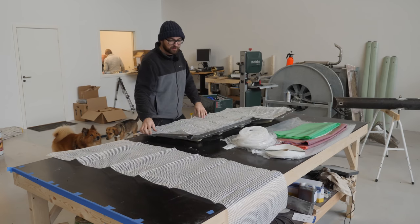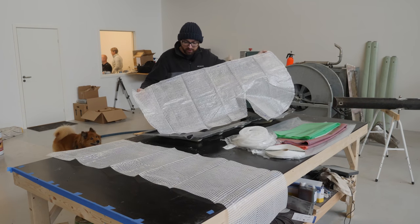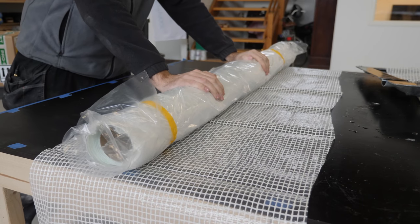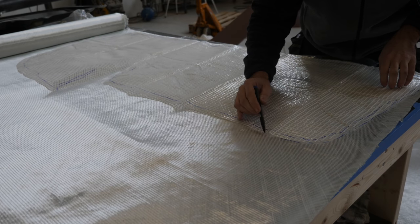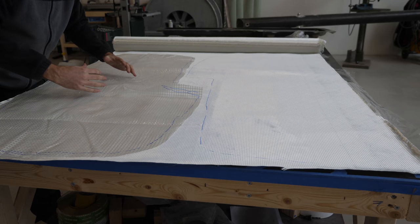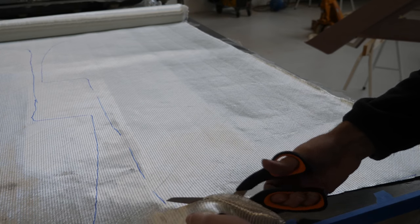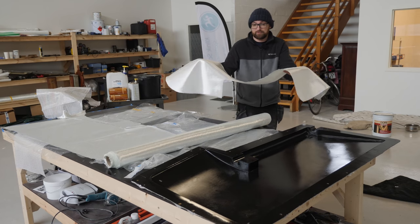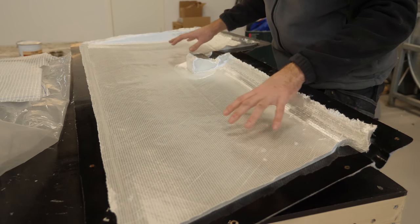Both halves of the mold have been waxed and PVA'd so we should be good to go. I've created a little template here to guide me when I'm cutting the glass to hopefully minimize waste. First up is the 600g biaxial — I fully expect this one to be the easiest to cut and also to fit in the mold. I can fit the other half over here so all I'm really wasting is this thin bit in the middle. That's all the biaxial I need for the first shell, and after a little bit of fiddling and additional trimming, this looks like a pretty nice fit.